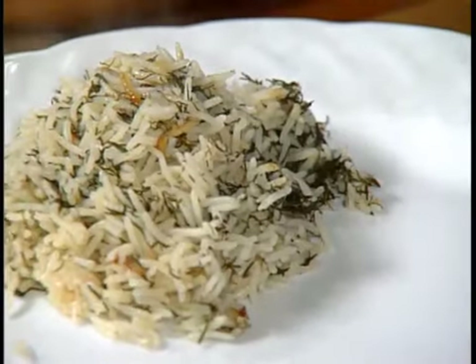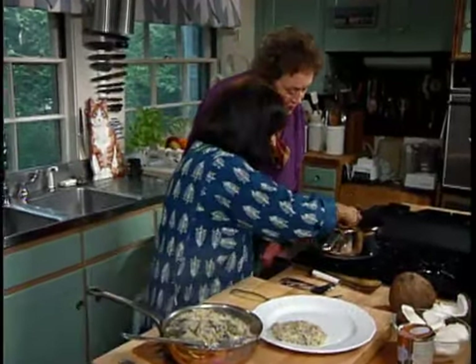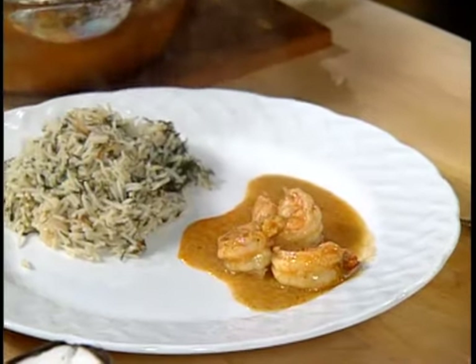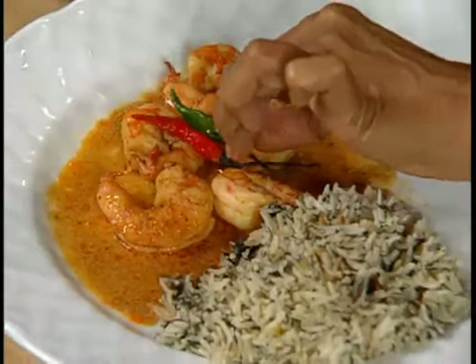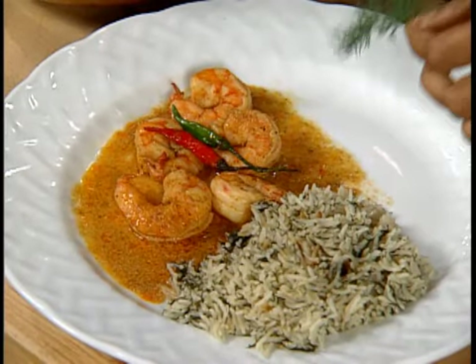Put some rice on the plate, then take some of the prawns with their sauce and put it on the other side. I'm going to garnish with two of the cooked chilies — don't eat them, they're deadly — and a sprig of dill. That's a beautiful main course.